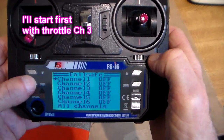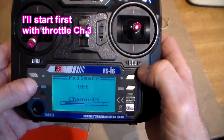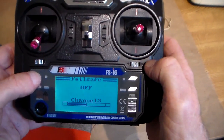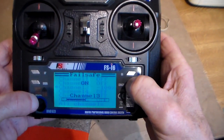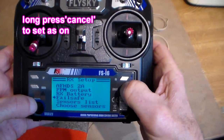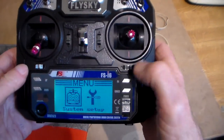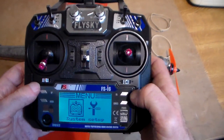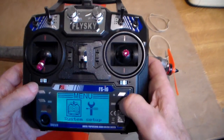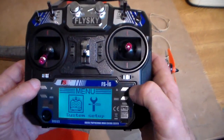First thing to do is go to channel 3, which is throttle. One of the up/down buttons will change it to on. Then long press cancel — it's a real pain in the butt. And then it goes into memory — that is turned on. Next thing to do is check that it's actually worked, because I kept forgetting to long press cancel to set it.